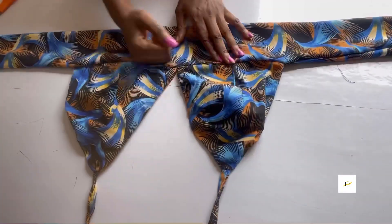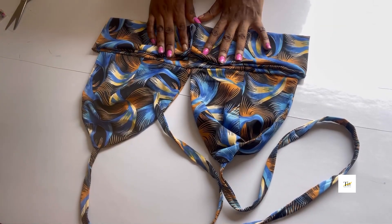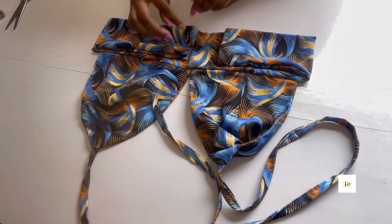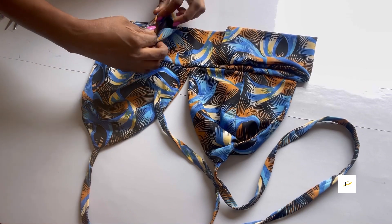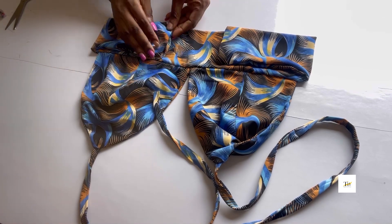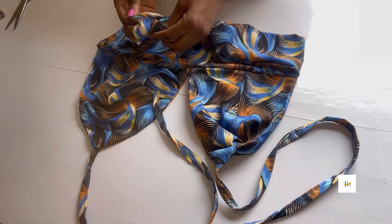Go ahead to iron it properly — after ironing, this is it. For the back, if you want to attach a loop, take two inches off your waist measurement, fold it in just like this, attach a loop inside and stitch. But I will not be putting a loop — I'll be tying mine at the back.